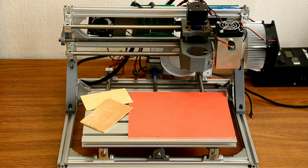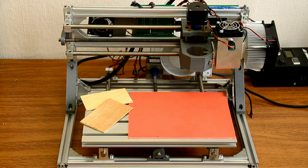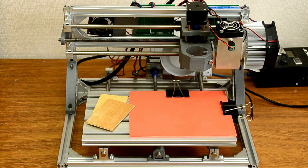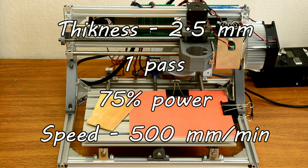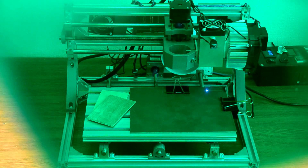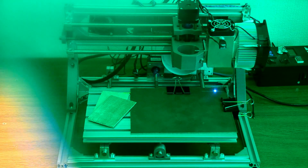For its production we'll use the CNC 3018 machine with a 10 watt Endurance laser installed on it. The base of the seal will be made out of rubber 2.5 millimeters thick. For the process we'll use 75% laser power at a speed of 500 millimeters per minute and one pass. The area of our print is 10 by 50 millimeters.